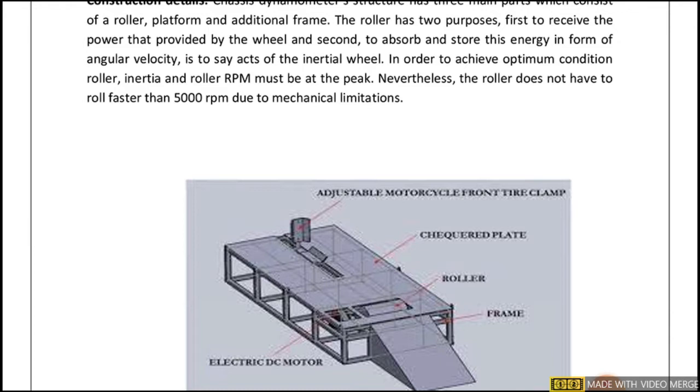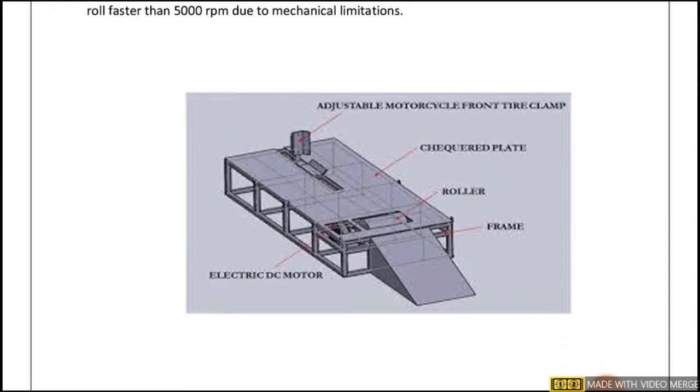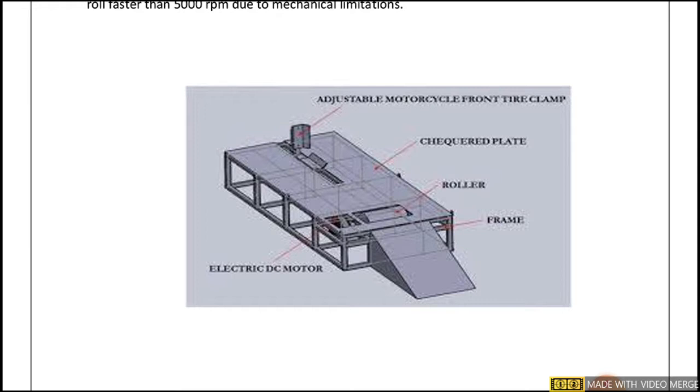For safety purposes and to prevent mechanical damage to the equipment, the roller RPM is restricted to a maximum of five thousand RPM. You can see in the diagram the picture where the two-wheeler is carried on the frame, where the front wheel is tightly clamped.